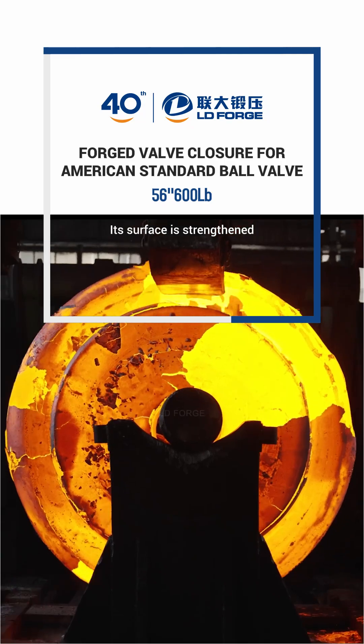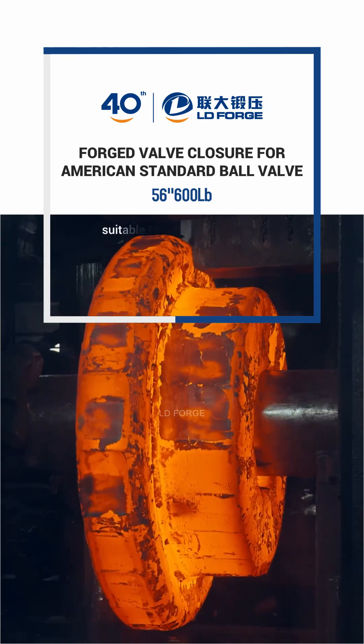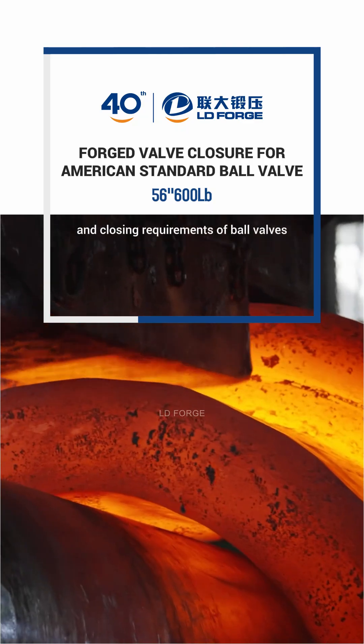Its surface is strengthened with excellent corrosion and erosion resistance, suitable for the quick opening and closing requirements of ball valves.